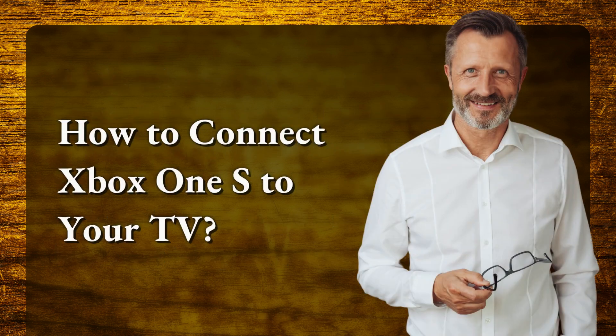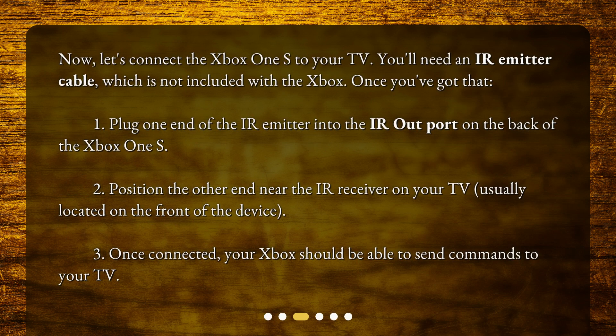How to connect Xbox One S to your TV? Now, let's connect the Xbox One S to your TV. You'll need an IR emitter cable, which is not included with the Xbox. Once you've got that: 1. Plug one end of the IR emitter into the IR Out port on the back of the Xbox One S. 2. Position the other end near the IR receiver on your TV, usually located on the front of the device. 3. Once connected, your Xbox should be able to send commands to your TV.